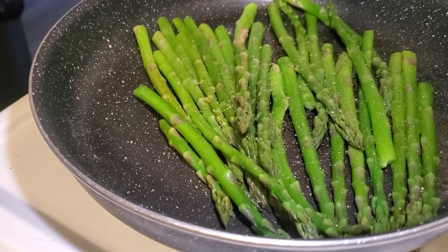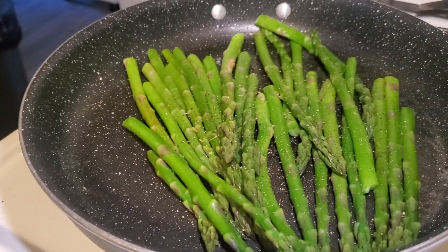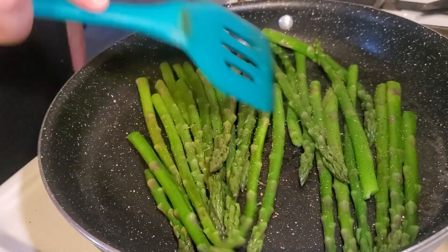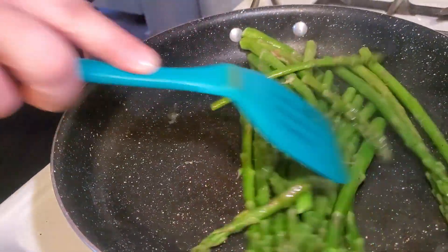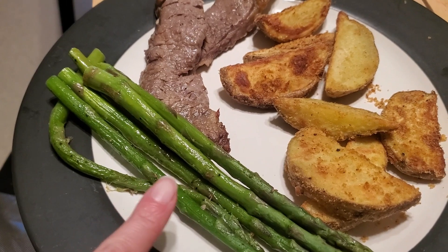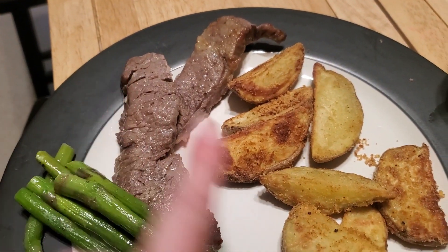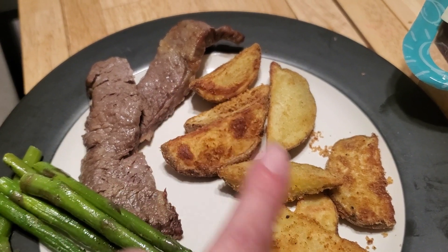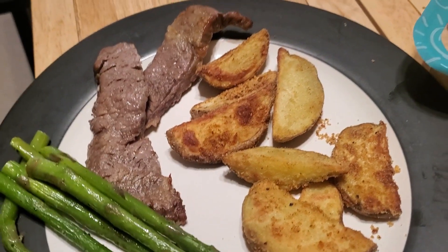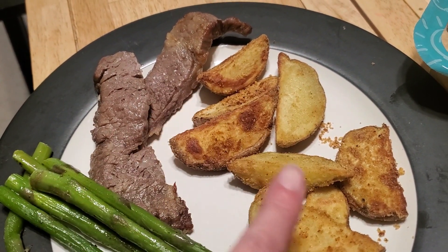We just steamed the asparagus in a little bit of water in the bottom of the pan, then tossed it with butter, salt, and pepper, and it cooked perfectly. Here's our simple dinner: the asparagus, steak tips marinated in Italian dressing, and the crispy potato wedges. They're actually really good — the only complaint is they needed more salt.